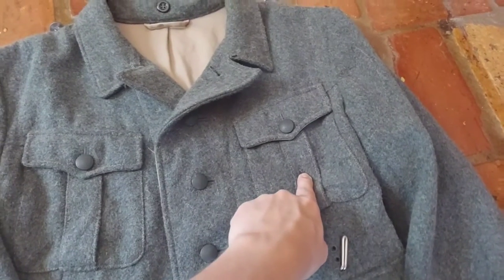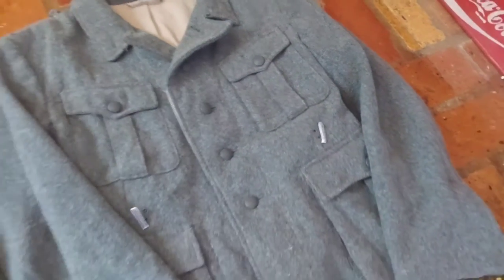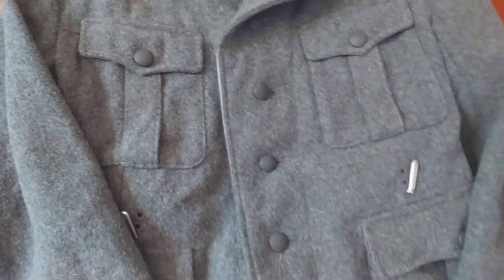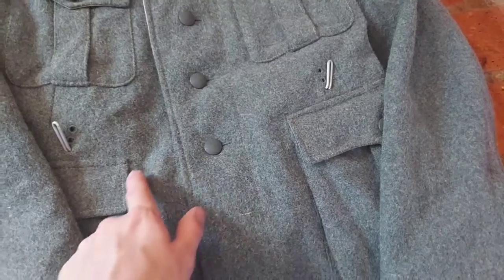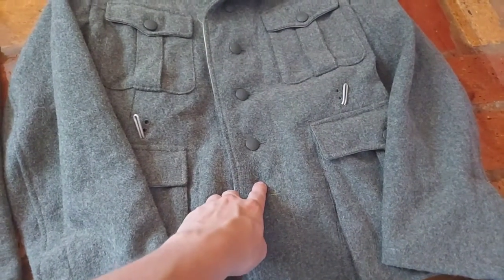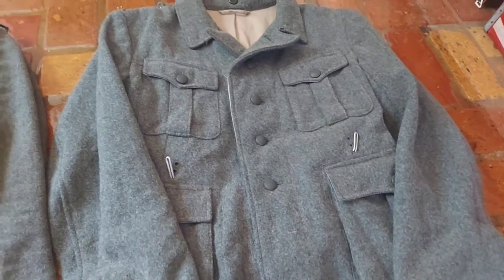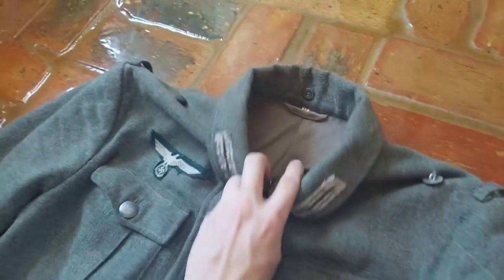As for pockets, they're slightly larger so you can fit a Soldbuch more comfortably. The bottom pockets are slightly bigger and also better scalloped. The buttons are in the correct spot — parallel with each pocket — whereas cheaper tunics tend to have them lower, which is not correct. Overall better quality wool: thicker and softer.